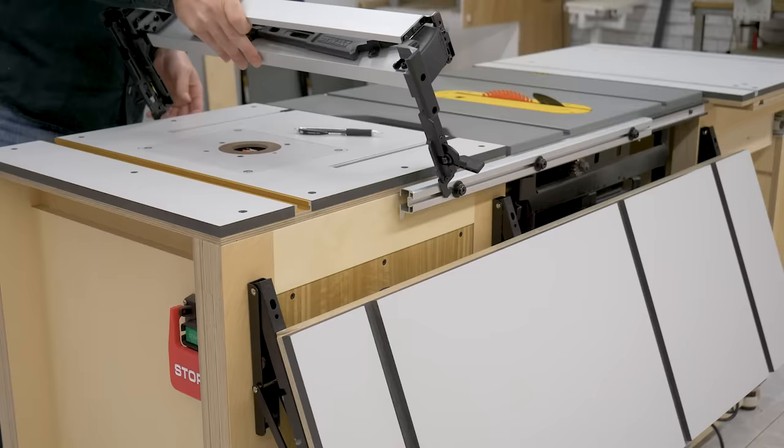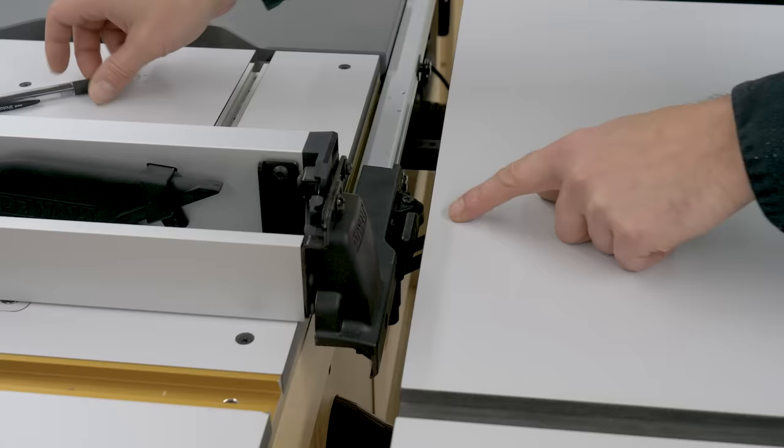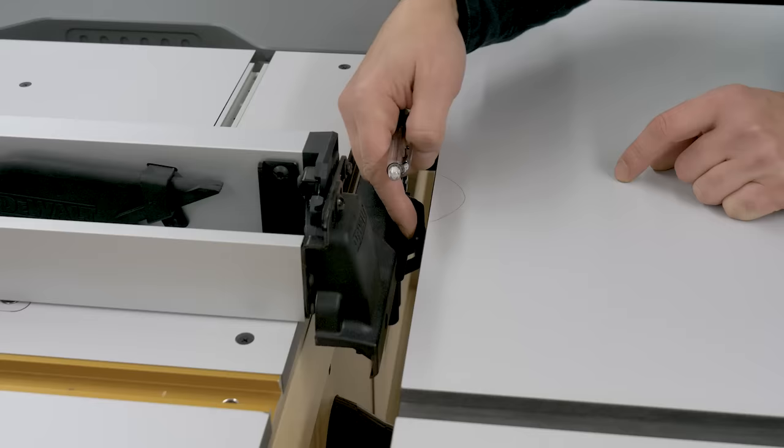Another option would be to make a recess somewhere on the table so that the lever can be activated. In my case, I'm not going to make this recess because I'm planning on making a new fence that I can use with this table saw and workbench.